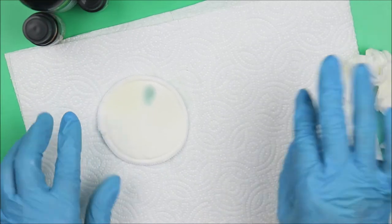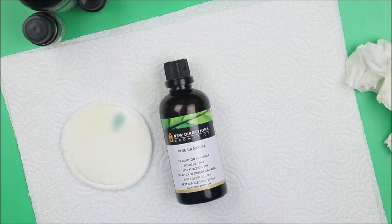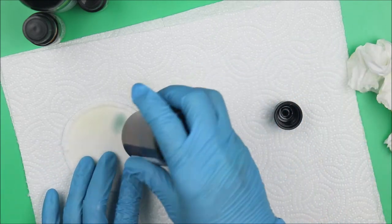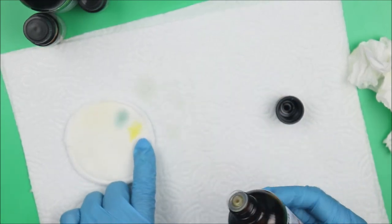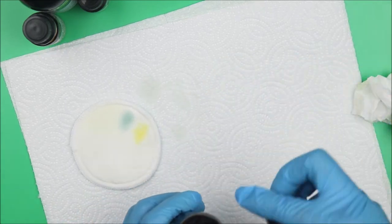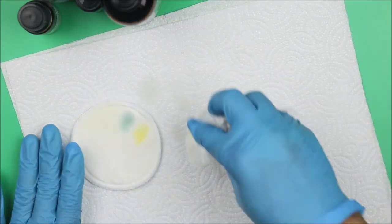Now the next ones will be in bigger bottles. Rose Bulgarian — diluted in 3% jojoba oil — so we expect it to be a bit thicker. You can see it's more thick. This one smells exactly like rose. Stay tuned — if you want to work with essential oils, this video is going to help.